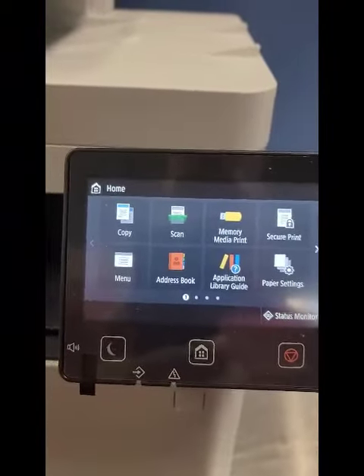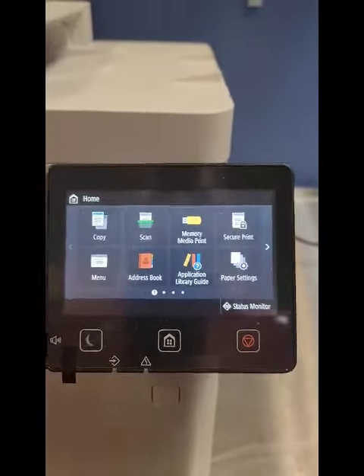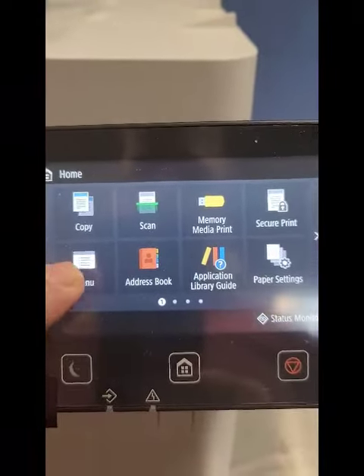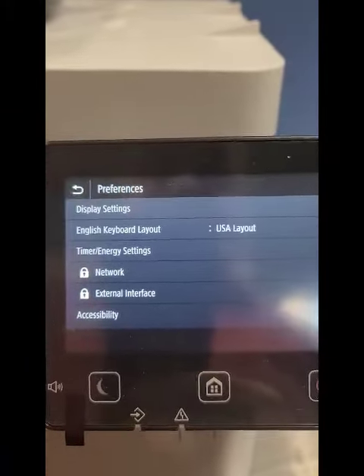This process will let you print from your phone anywhere in the house, or from your laptop — a nice little benefit. So on the touch screen, you're going to go to Menu, then Preferences.